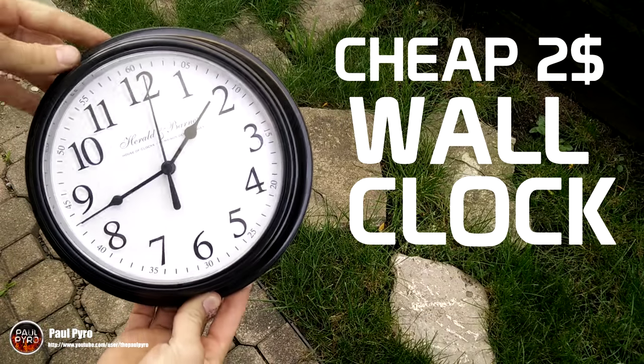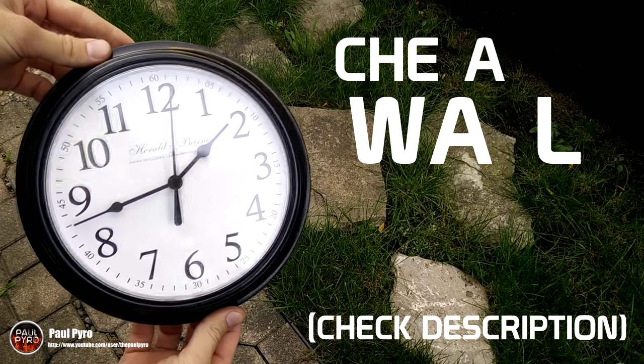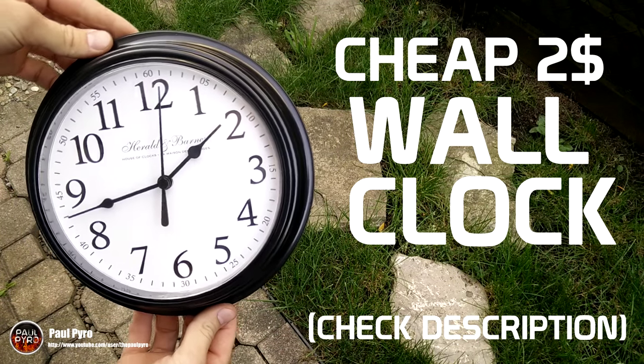To get this project started you'll need a wall clock. To make this project cost effective I managed to gather some links in the description below so you too can buy one for a couple dollars.